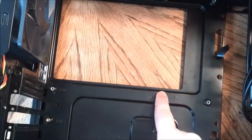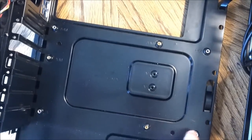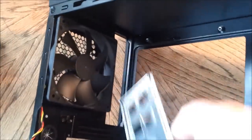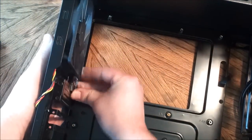Right here are your standoffs for your motherboard. They keep your motherboard from grounding out on the case. You want to make sure those are put in place — it's very important. Put those in pretty snug. Here's the rear I/O panel — it just clips right in.